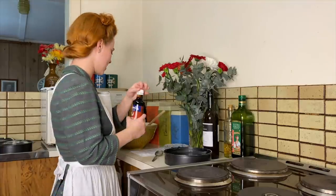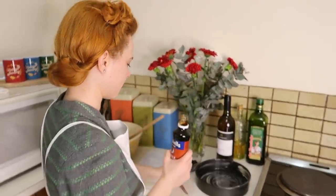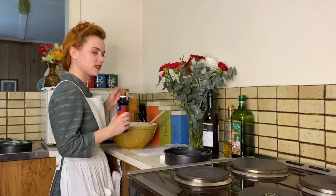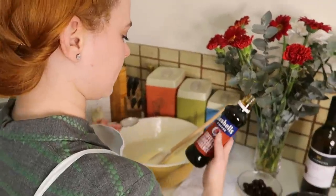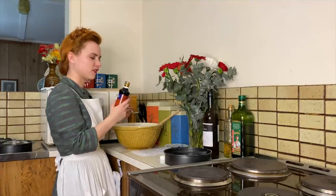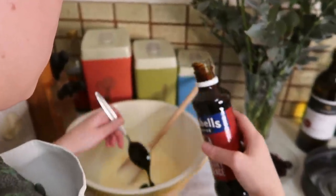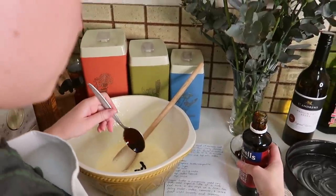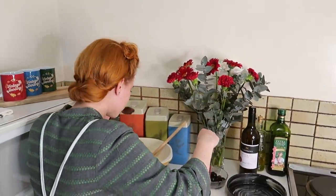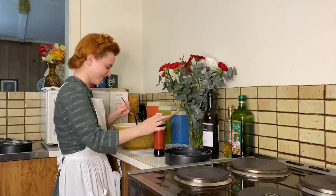I have some coffee essence here that I'm going to add into one third of our cake mixture — I'm going to be using a tablespoon of this. This is actually a coffee and chicory essence. I think they use the chicory to give the coffee a bit of a kick. That's potent stuff.